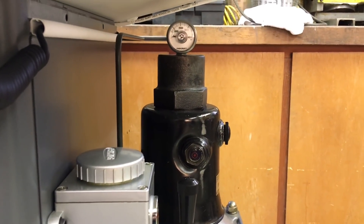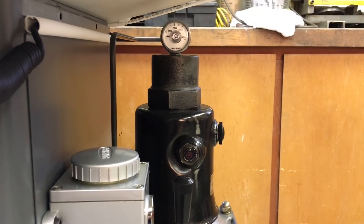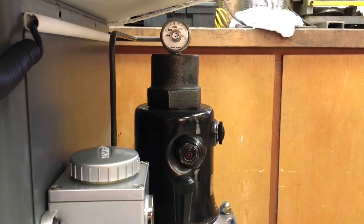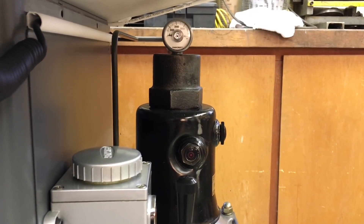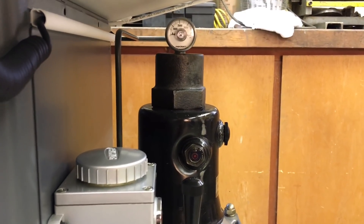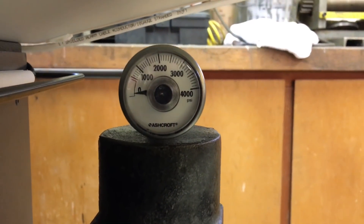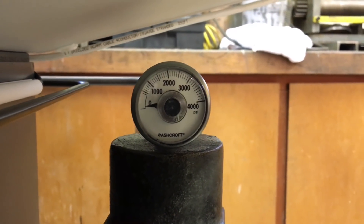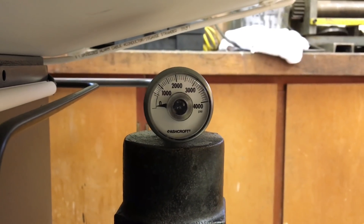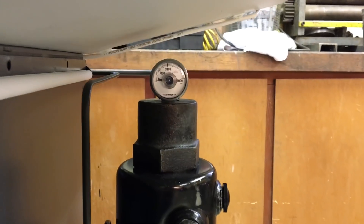There's also a gauge on the intensifier so you can, with a little math — knowing your input air pressure, your intensifier ratio, and your cylinder on the drawbar — get an idea of where you stand with relationship to your drawbar tension. It's sort of fun. I like gauges.